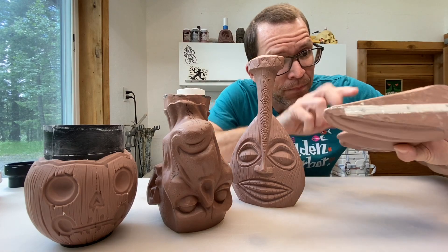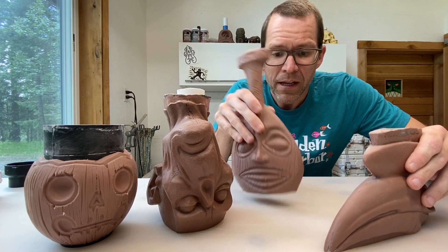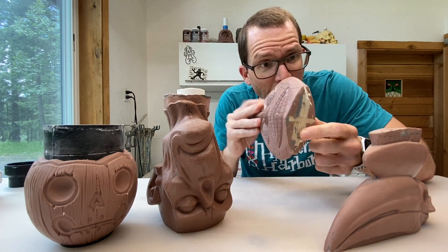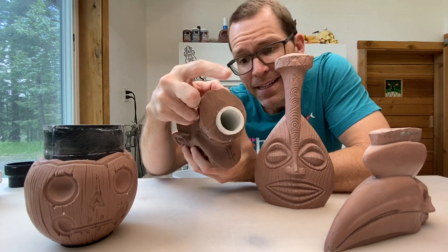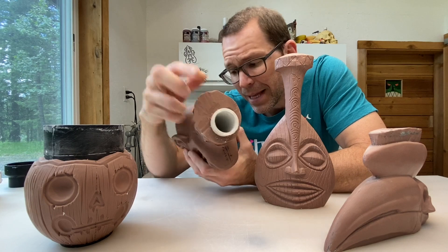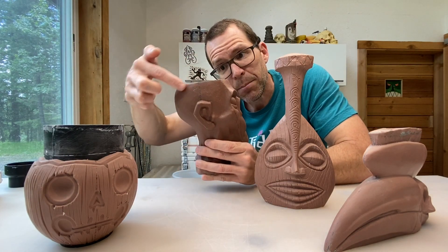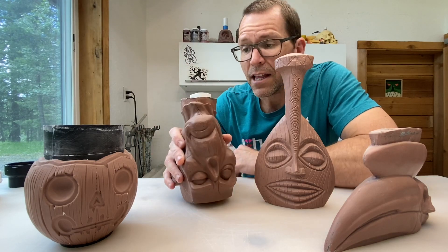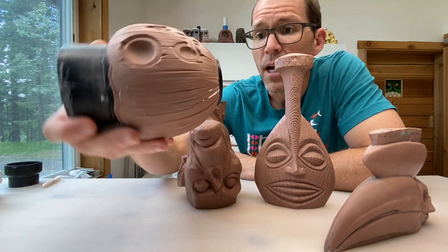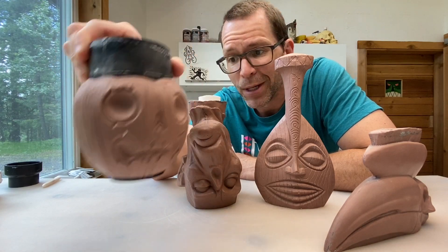This guy — plywood, you can see it in the bottom. This one also has a plywood armature. This guy is a mixture of the two: he's got PVC pipe, and then he also has a plywood shape, kind of like a profile of a face in him. And then this one is a couple different diameters of PVC pipe joined together.